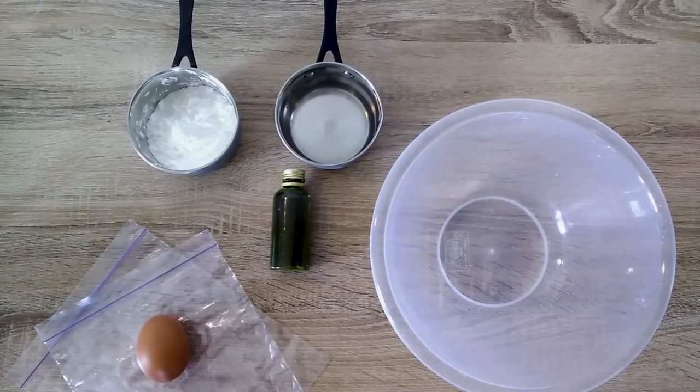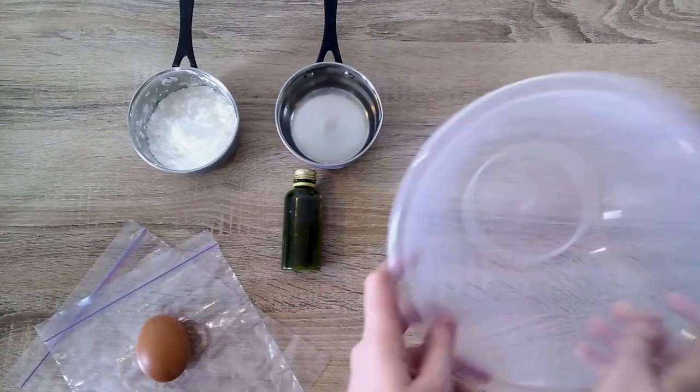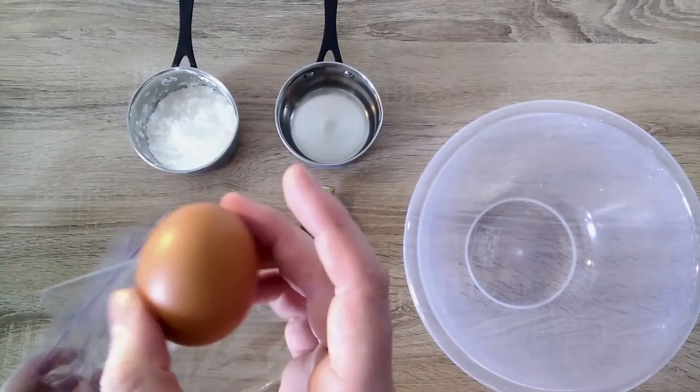For this experiment we need corn flour, water, two small measuring cups — make sure they're the same size — a mixing bowl, some food coloring, two sandwich bags, and an egg.